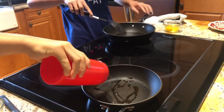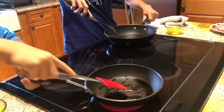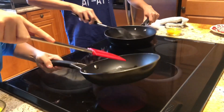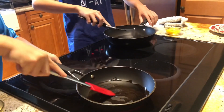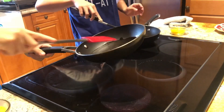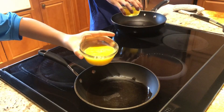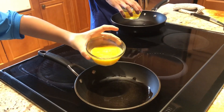Whatever spatula you have, just start moving the eggs around. Do not put any salt into your eggs yet, because it will break up the flavor of the eggs.